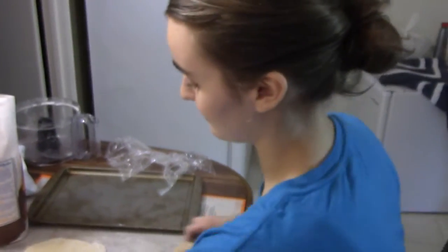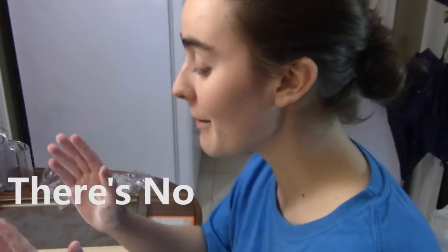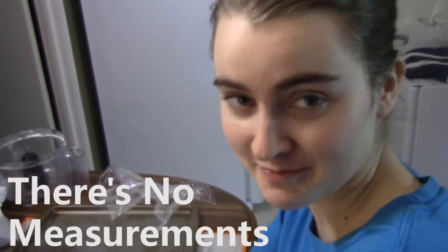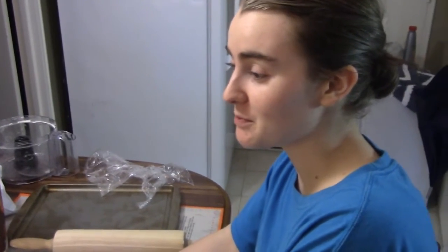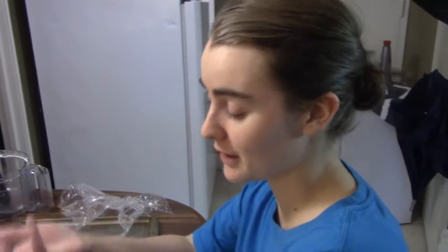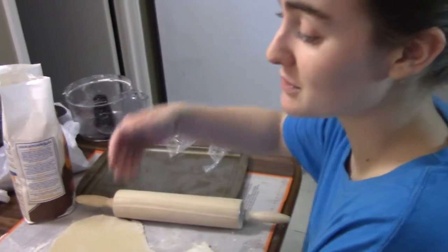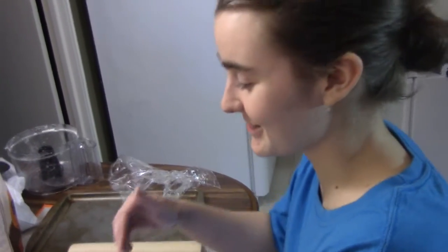We didn't have the food processor last time I made these, and I made all the crust by hand. Plus I made way too much of this — I think I made too much again. There's no measurements in the recipe at all. It just says, literally, brown beef — brown ground hamburger or whatever — put in frozen potatoes, peas and carrots, and broth, and put it in pie crust and bake it. It doesn't even tell you what temperature to bake it at. It doesn't tell you anything.